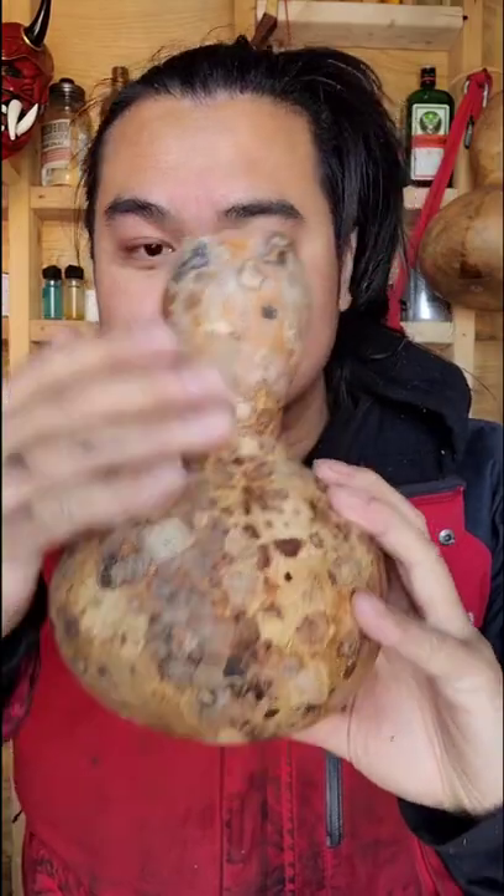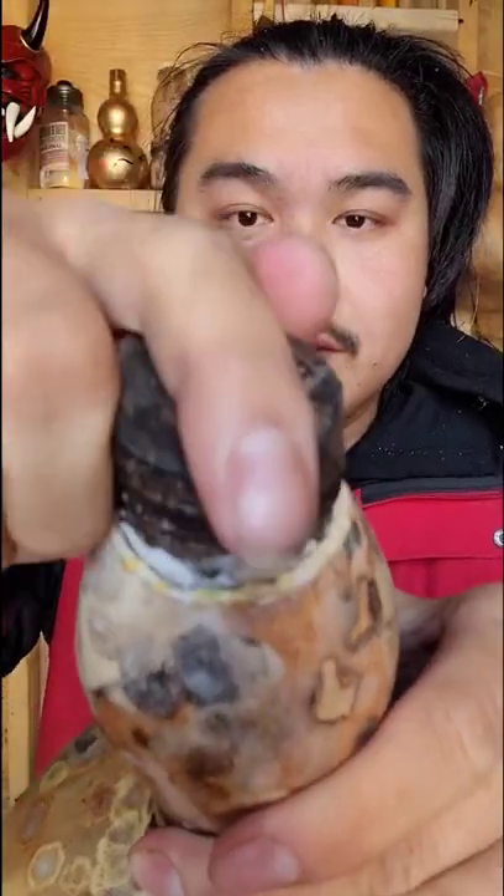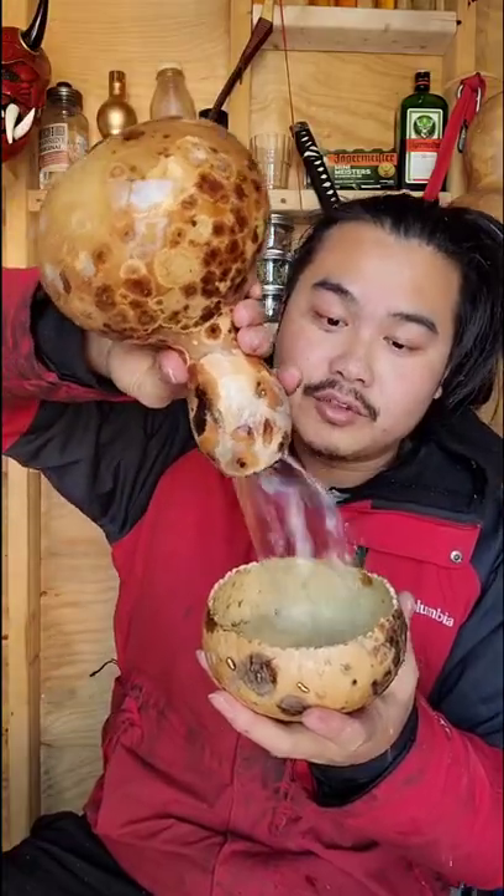The inside is now coated with wax and is completely waterproof. Let's fill it up. Pop that in and the wax seals it also. There's a little bit of leakage and that's perfectly good drinking water.